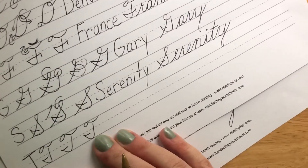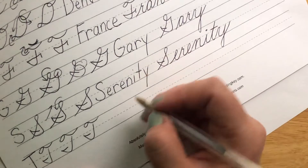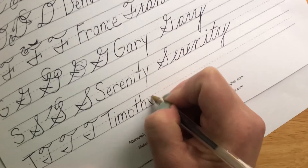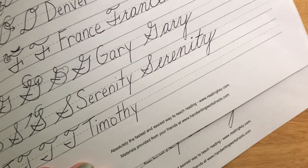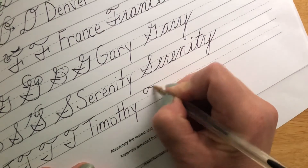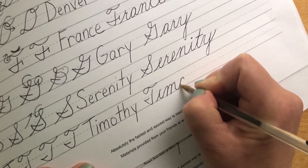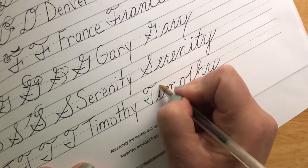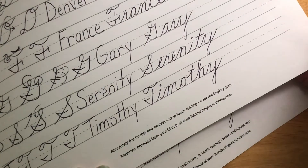Our last word is going to be Timothy. I have a lot of T names in my class this year, so we're going to go with Timothy. But the rest of you that have names that start with a T, please practice so you can get your signatures down. T, I, M, O — hooks into my T — T, H, Y. Dot my I and cross my T when I'm finished. Timothy.